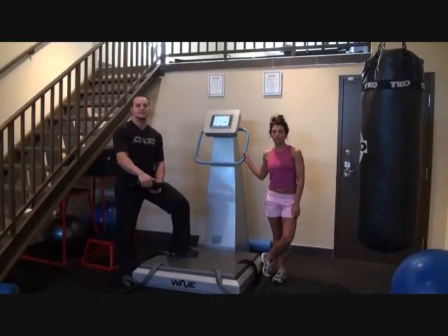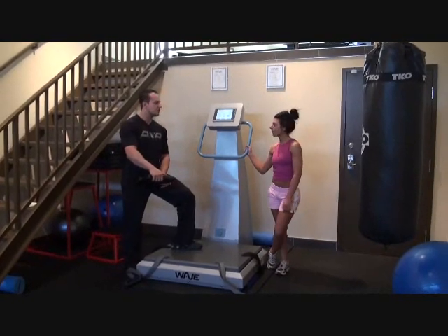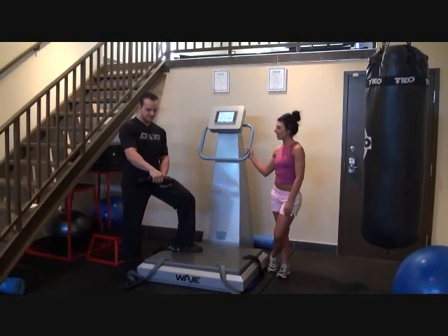Hi, I'm Joel Flores, trainer at DNA Fitness. Today I'm here with Stacey Spina. Stacey, what were your initial goals when you started training here at DNA Fitness?